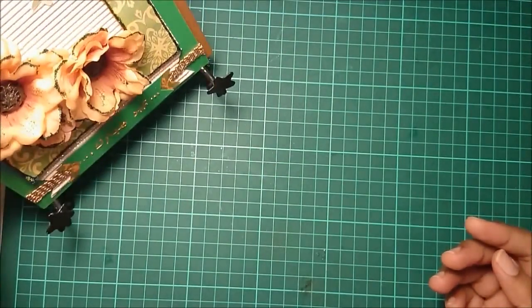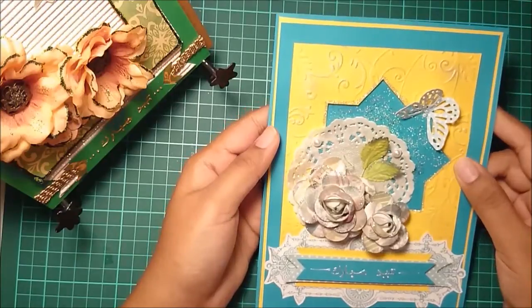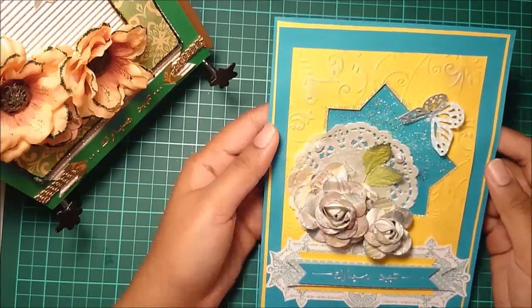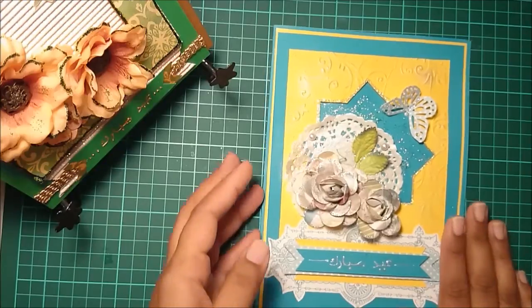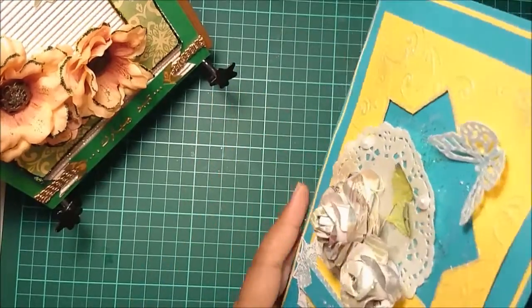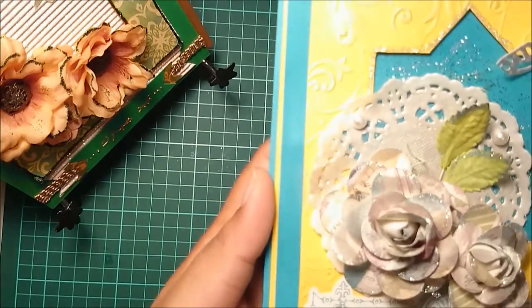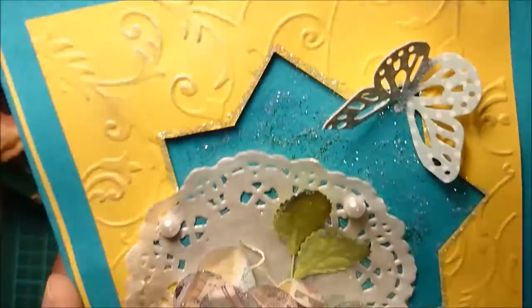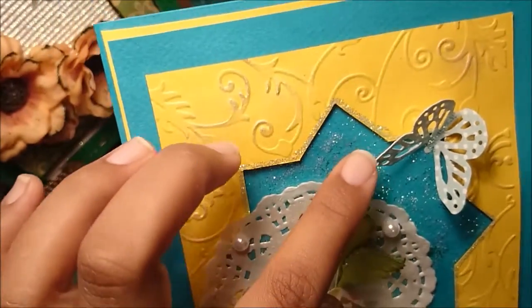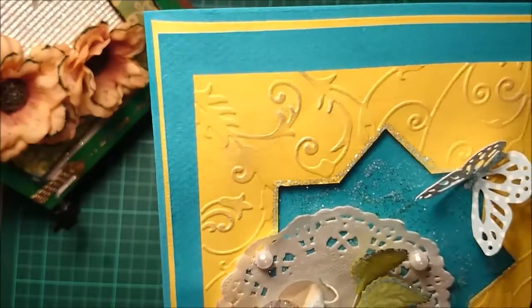The third card is pretty similar to the earlier one, just a different color scheme — a nice floral yellow and teal blue. It also says 'Eid Mubarak' in Arabic. The inside is empty again so you can write whatever message you want. It has a nice lovely glitter to it, and this cute butterfly is the Martha Stewart monarch butterfly stamp punch.